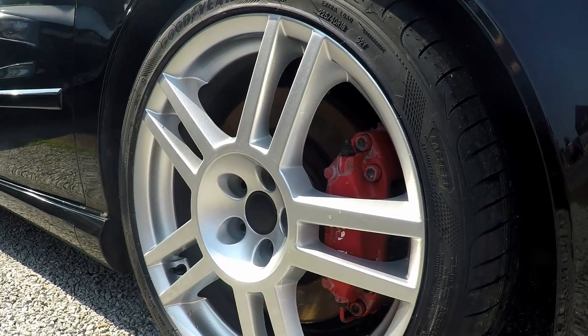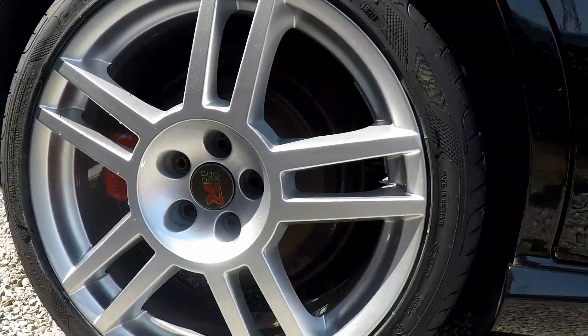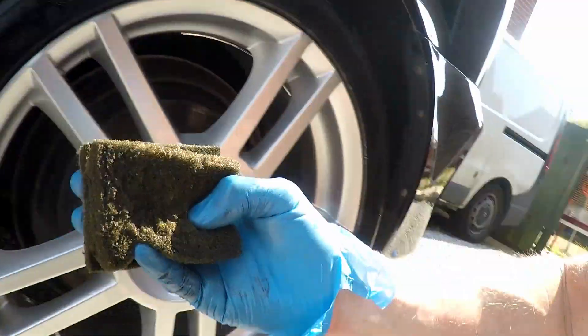Now I'm going to put the tire dressing on — you can see what they look like without it. See the wheels — nice and shiny. Well done to Wheel Works for doing a top job. Check them out in Colchester if you want your wheels done. I'm going to stick the dressing on and show you the difference. I'm using Meguiar's Endurance Tire Gel, and I don't bother buying applicators — I just use an old dish cloth sponge. Works a treat.